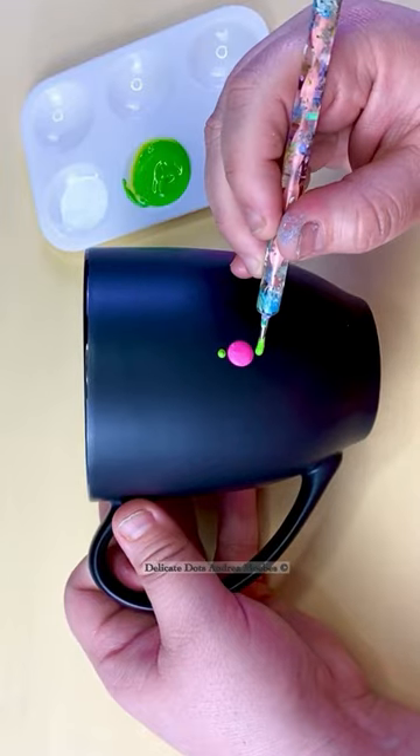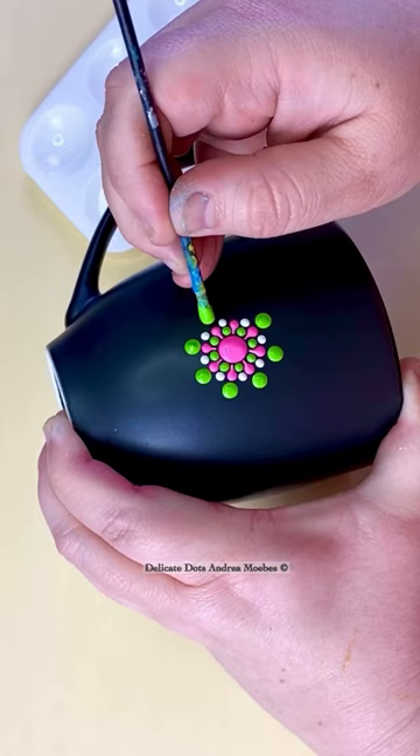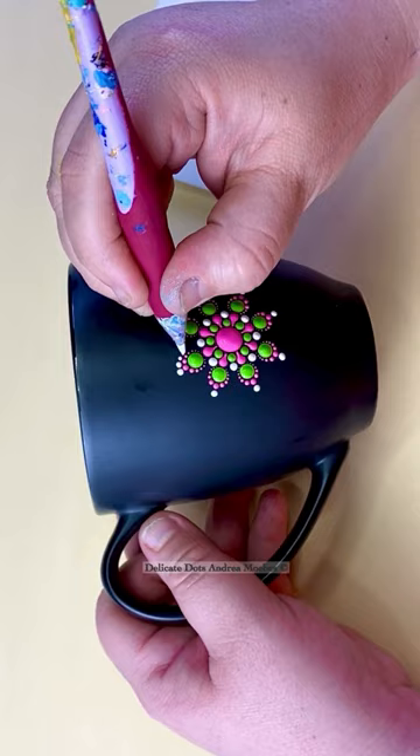This is a fun mug that I was really excited to paint and to share with you guys. They wanted pink and green, so I went with these really vibrant colors, and I ended up adding a little bit of white just to kind of break up different sections. I just wanted to have fun with this piece.